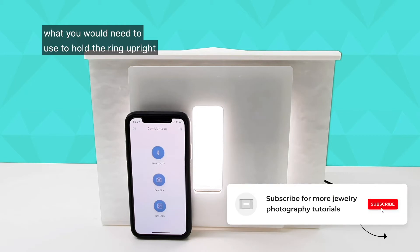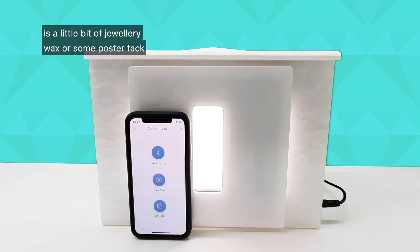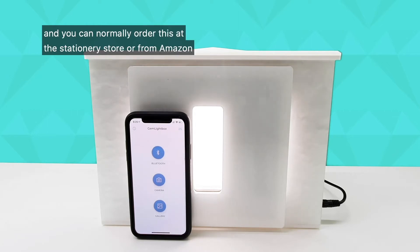What you will need to use to hold the ring upright is a little bit of jewelry wax or some poster tack. What I like to use is by a brand called BluTack, and you can normally order this at the stationery store or from Amazon.